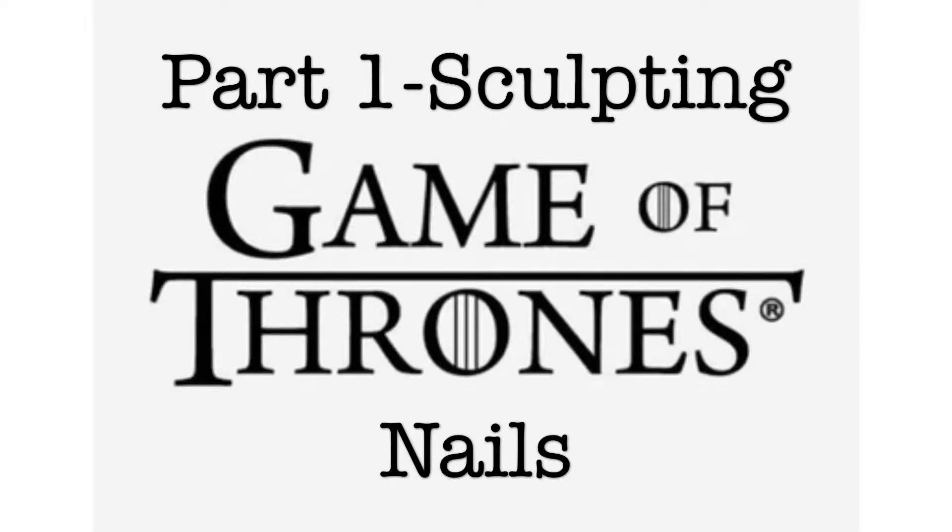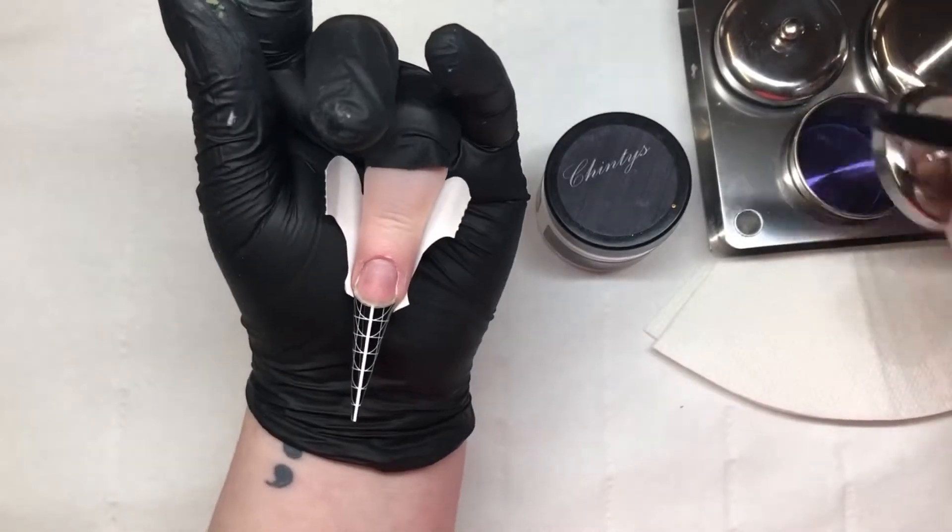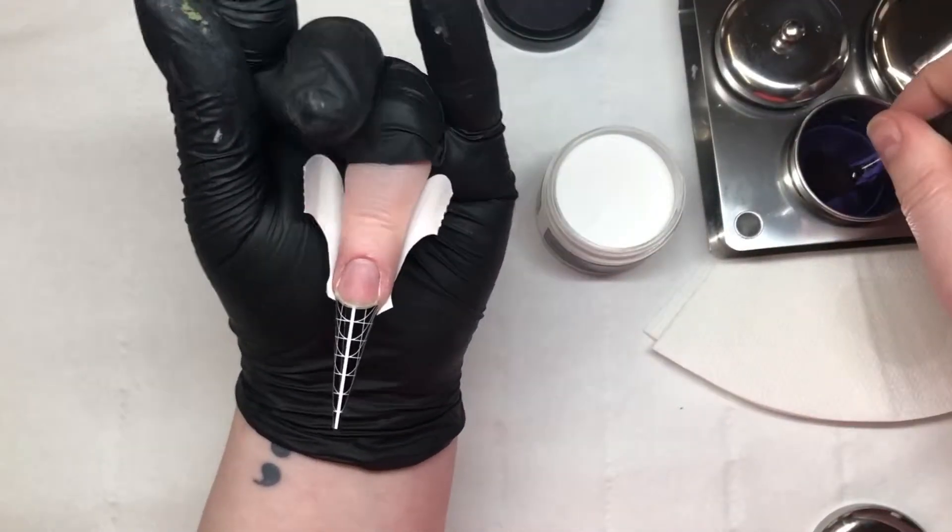Hi guys, welcome back to another video. So as you can tell, this is the Game of Thrones nails that I've done, and this is the first part which is sculpting out my base.